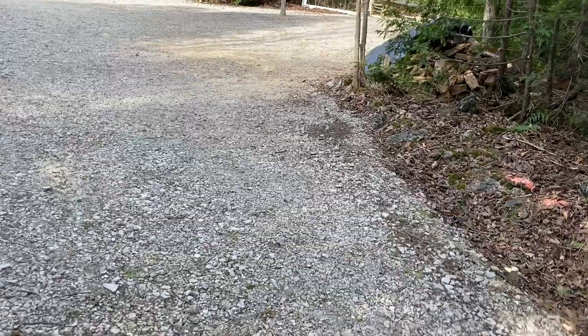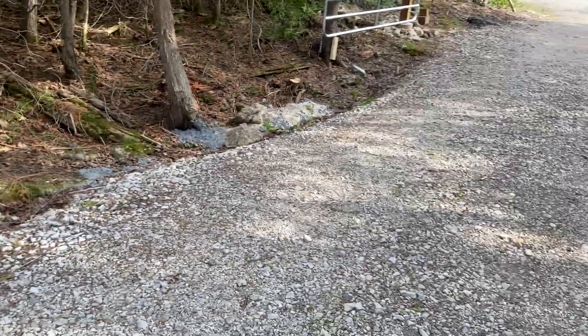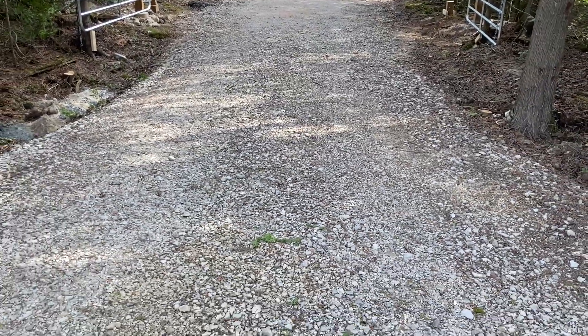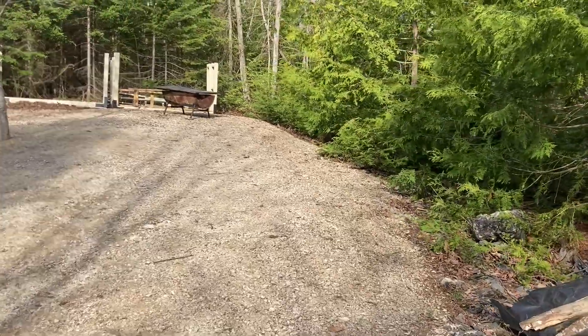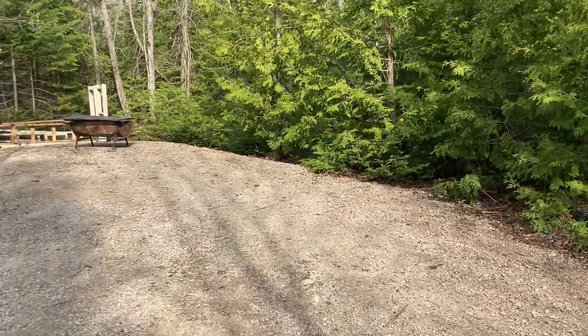Next stage — next part — we've got to widen out the driveway. We're going to get some gravel work done in here, widen this out to 20 feet. I've got some things marked out along the side where we're going to bring the gravel out to.